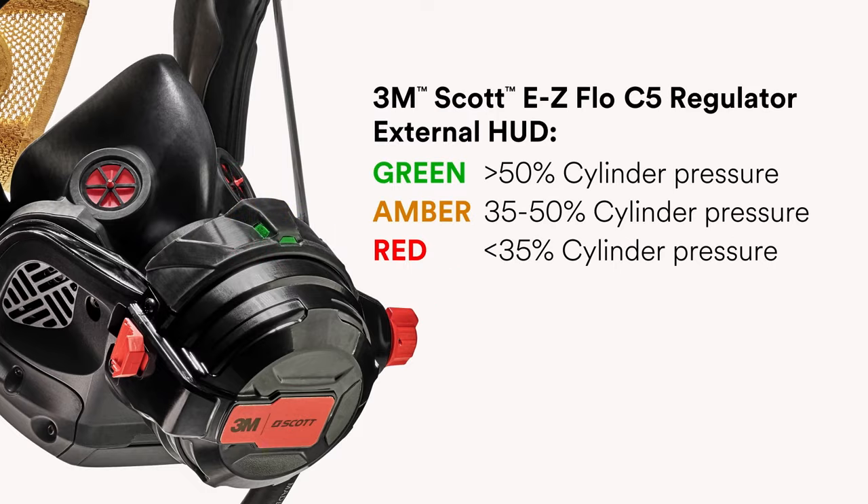A green light indicates greater than 50% cylinder pressure. An amber light indicates 35–50% cylinder pressure. A red light indicates less than 35% cylinder pressure.